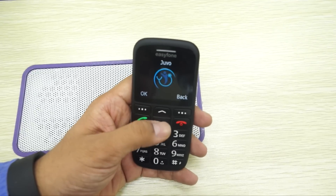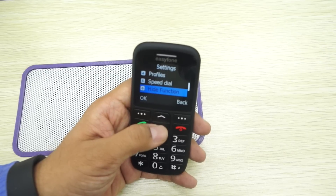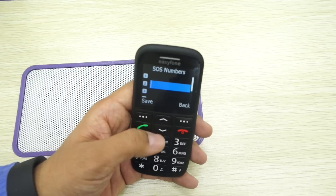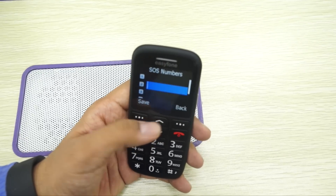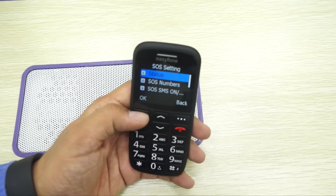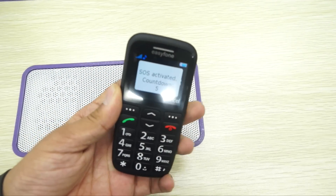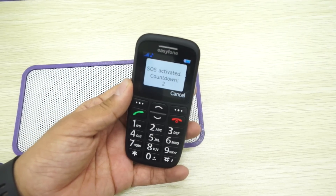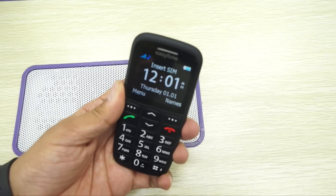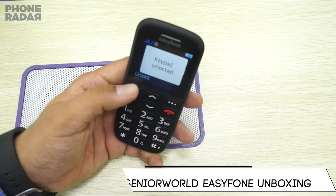You also have an audio player, organizer, and settings. There's also an option called 'Zoo.' In settings you have SOS settings, phone settings, calls, profile, speed dial, height function, security, and restore. Under SOS settings you can add the numbers to dial in case of an emergency. You save your personal contacts there, enable the feature, and the next time you press SOS it initiates a countdown and contacts them.